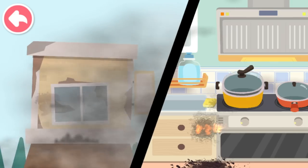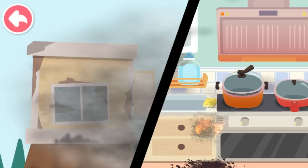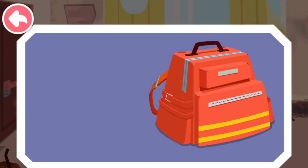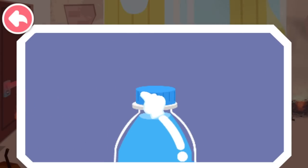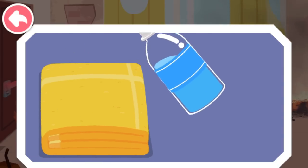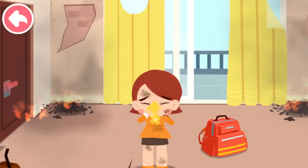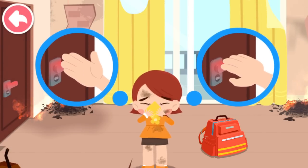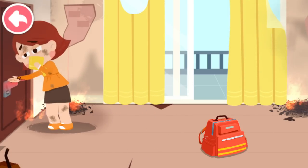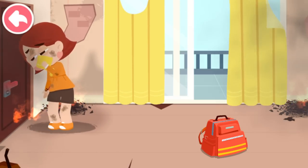When an earthquake strikes, natural gas pipelines are damaged. The leaking gas ignites due to the spark of an electrical appliance and starts a fire. What shall we do? Make a wet towel first. Covering your nose and mouth with a wet towel can filter the smoke and reduce the intake of toxic gas. Check if the doorknob is hot before opening the door — touch it with the back of your hands. It's burning hot! That means the fire is coming our way. Keep the door shut.